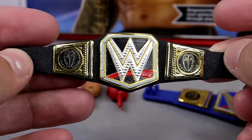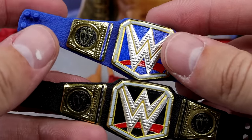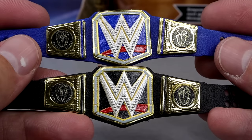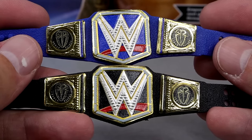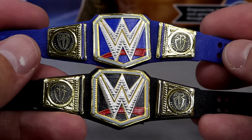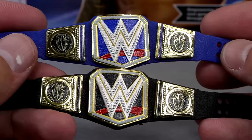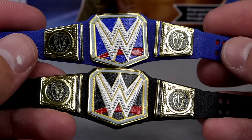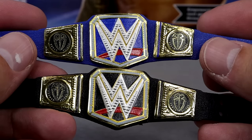Outside of that we do get a WWE Championship with the Roman Reigns side plates and a blue Universal Championship with the Roman Reigns side plates. Of course they did merge these two into the Undisputed Championship, which is completely different, and I do have a custom of that championship which we'll throw on the figure to showcase. It is cool that you get both championships, so if you needed the Roman Reigns side plates there they are.